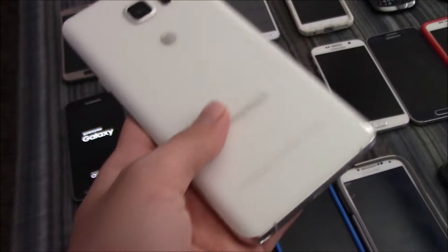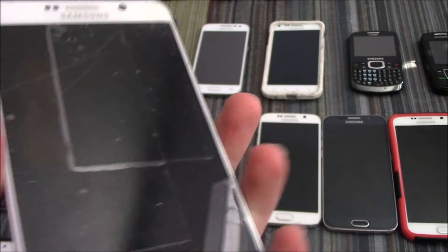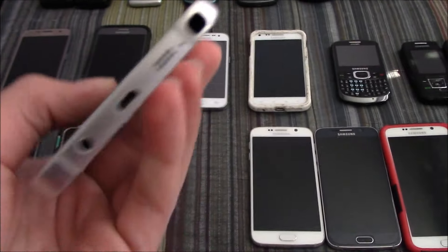Here's my Samsung Galaxy Note 5 on AT&T. I don't know what's wrong with this one — it does absolutely nothing.